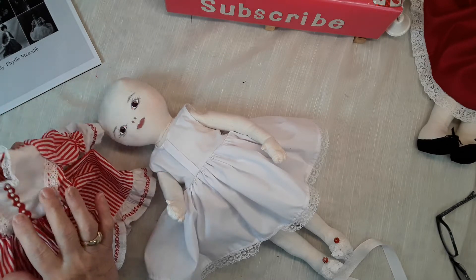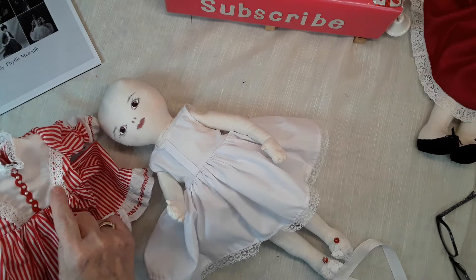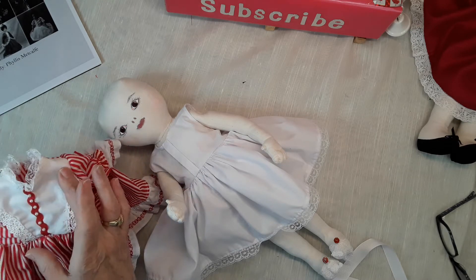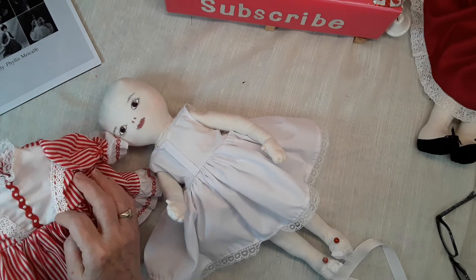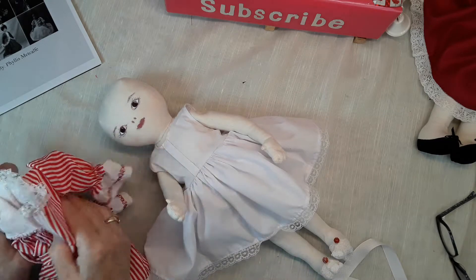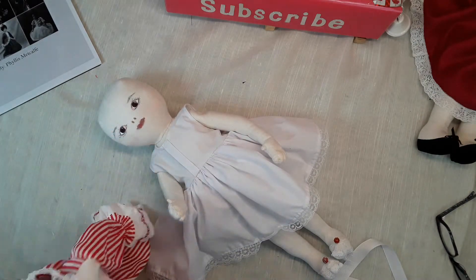I cut the yoke out of the same pattern as I do for the bodice, and then I just shape it to whatever shape I wanted. I wanted a V-shape there, so I just cut it and stitched it, then cut the back piece of fabric off because you don't want the red stripe showing through. I lined it with a piece of white fabric as opposed to the stripe.